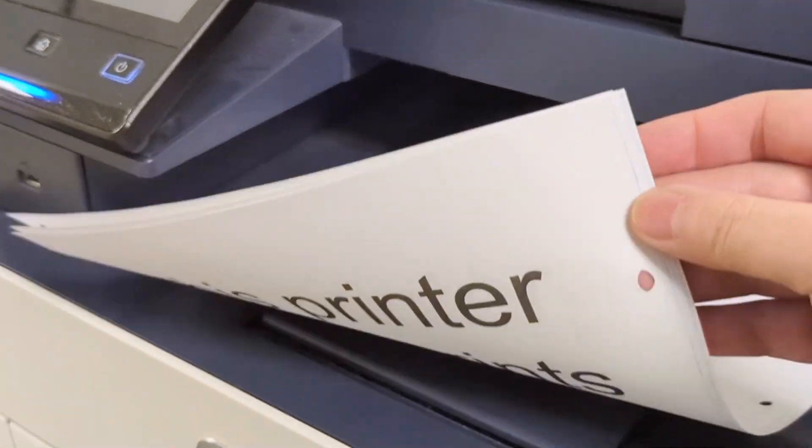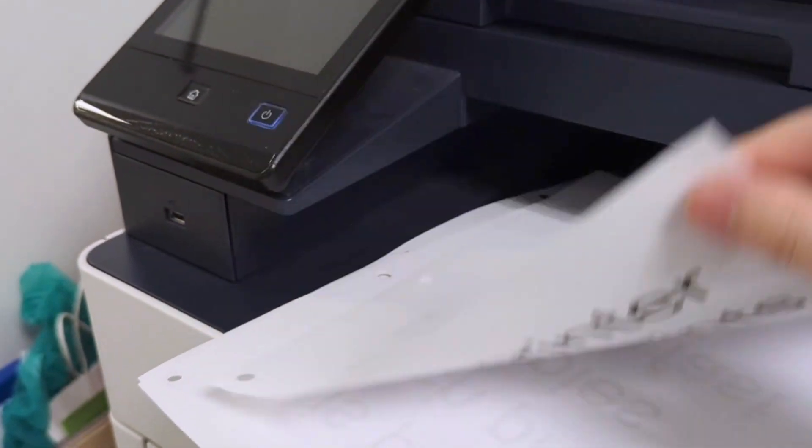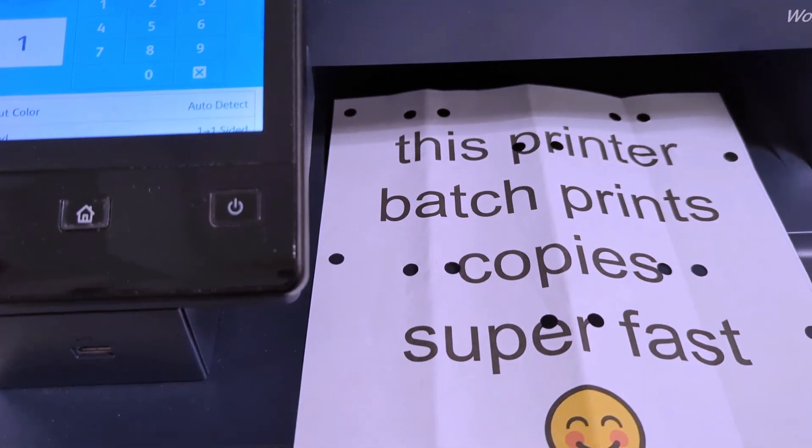If you copy, you put the paper on top, you click copy and it does the same exact thing. It will take a while to wind up, but it will print copies very efficiently. If you do multiple copies at once, you can use this wirelessly,